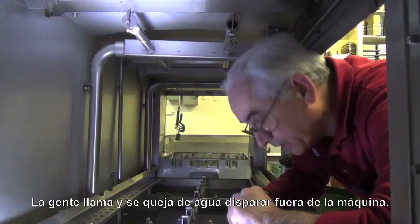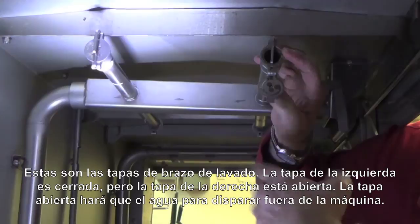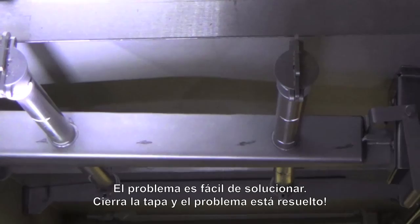Another thing to check: people call up and complain that there's water squirting out of the machine. Usually it's a very simple problem — this is the wash arm cap: this one is closed, but this one over here is open and water is going to go flying out of the machine. Whether it comes out of the pre-wash end or the final rinse end, there's a tremendous amount of water squirting out. The problem is very easy to solve: open it up, close the cap — that's it, done, no more problems.